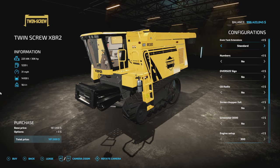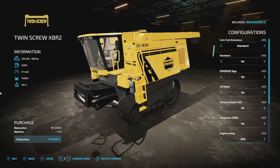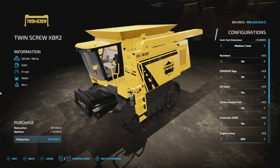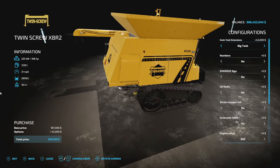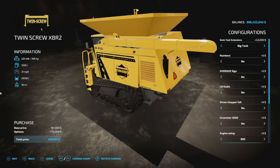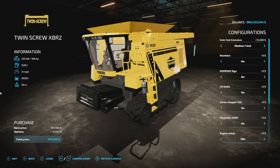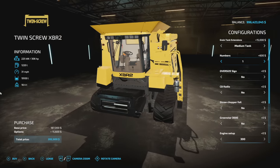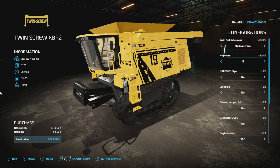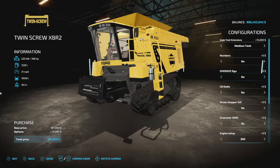We start with 306 horsepower and the smallest capacity. For the grain tank extensions, there's a standard, a medium at 1,900 liters, and a big top at 2,900 liters — possibly the largest capacity tank in Farming Simulator, or at least very close. We'll stick on the medium for customization. On the sides at the top, you can choose numbers between nothing and 1 through 19, so you've got plenty of options. Can you imagine running 19 of these on the same map?